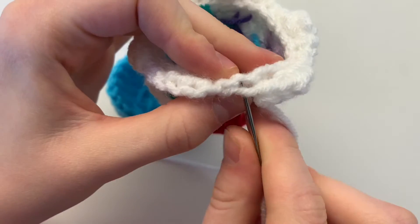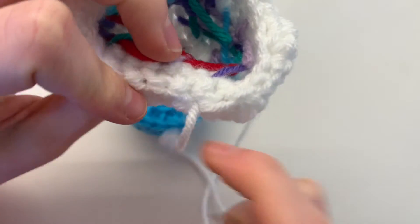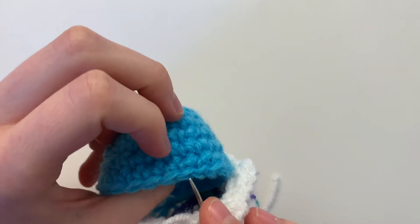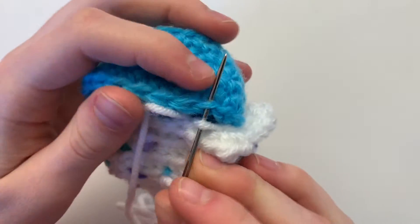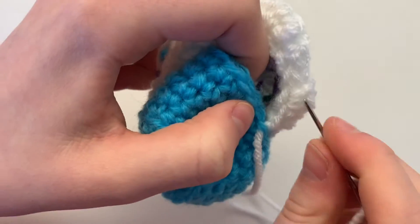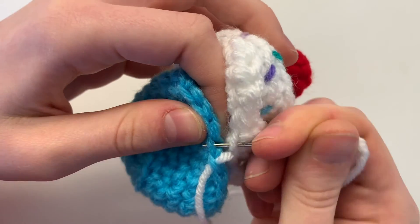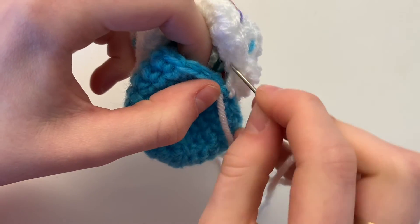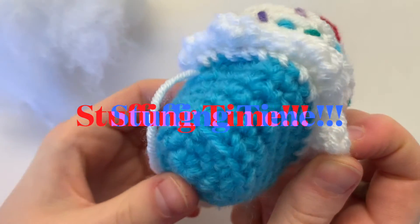To begin assembly, poke your needle through the V to get it on the right side of the cupcake. Go under the first loop on the icing and then under the outermost layer of a V on the base. Continue all the way around, grabbing half a V from the icing and half a V from the base, until you get about halfway done. Now it is stuffing time.